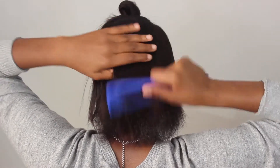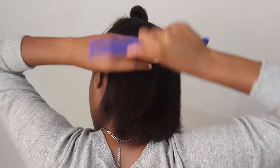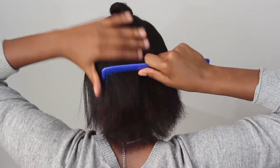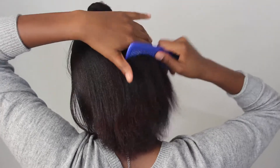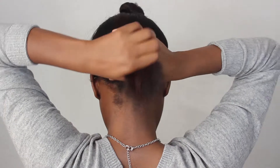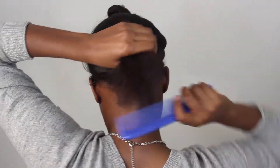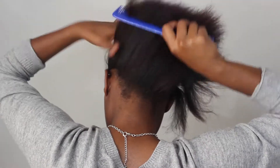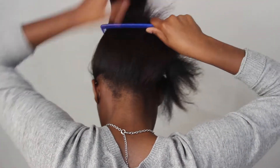Now you're going to take a comb and comb all of the hair that's tucked under the headband on top of the headband. Once that's done you're going to comb all the hair upwards so that you can do an upside-down braid all the way to the end.